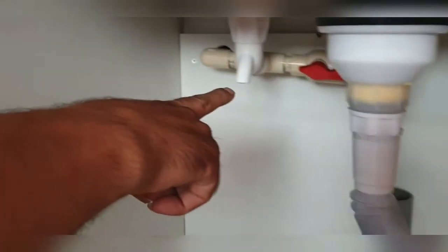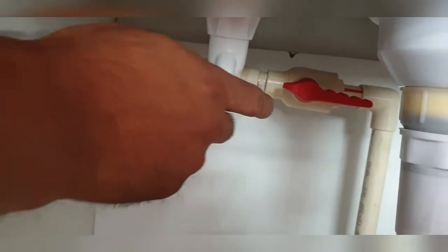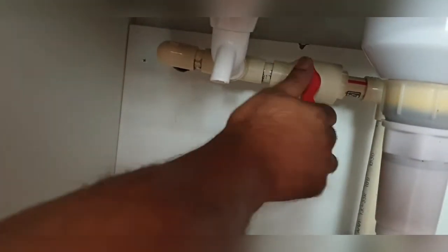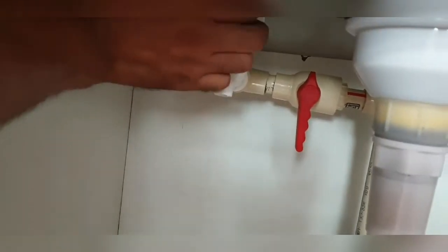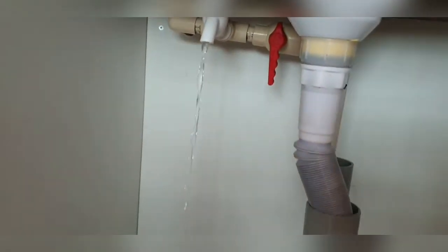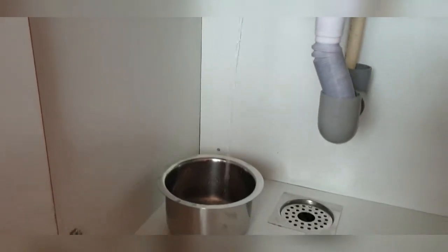At the same time you can also drain it out. This arrangement can be done by your plumber — I'm sure he will know how to do it. If not, you can always leave a comment and I'll be happy to help.